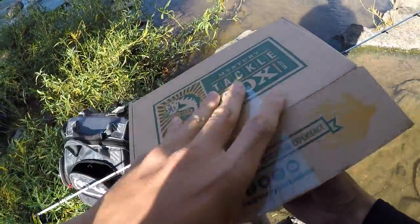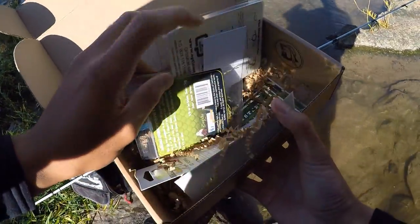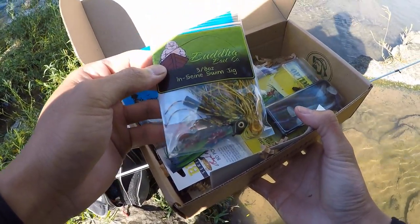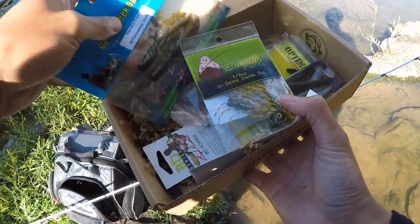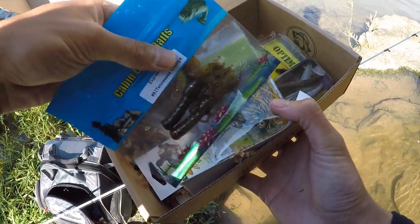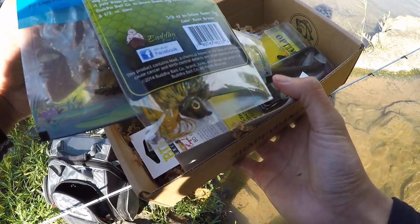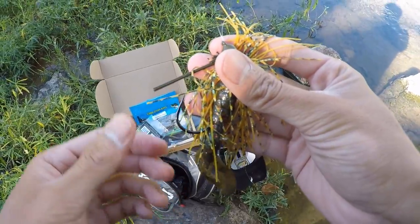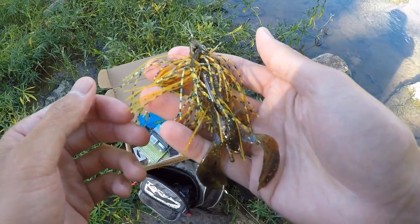Let's take a look in here — it's a Buddha swim jig, three eighths of an ounce, green pumpkin color, which will go perfect with these crawls as a trailer. This is a pretty big profile bait, definitely more of a largemouth bait in my opinion, but I'll see if any of the chunk smallies want to eat it. I thinned out the weed guard, trimmed the skirt, added a trailer — let's end the day with a hog.